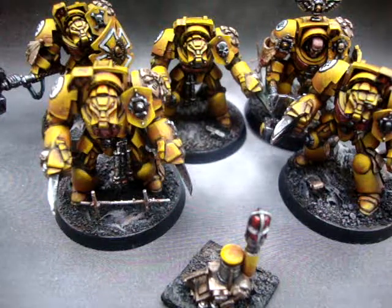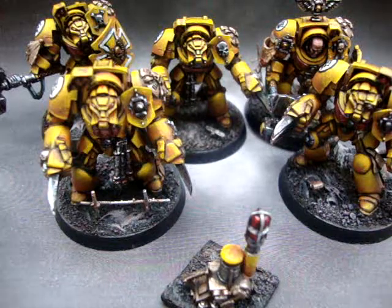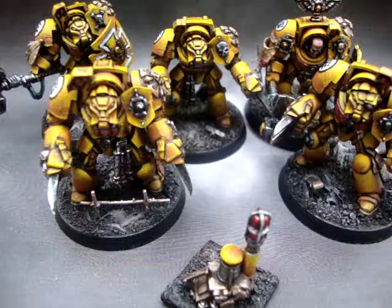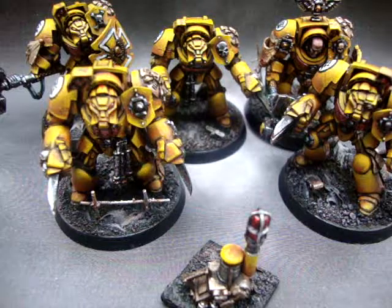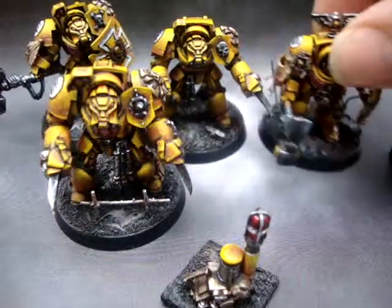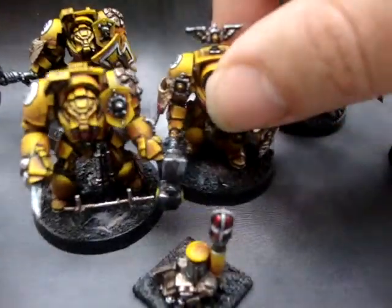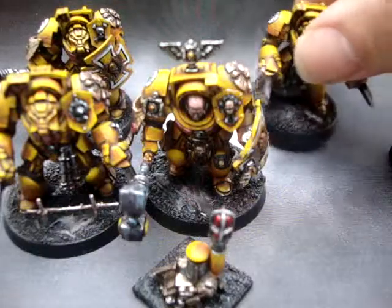Hi, this is Tony from Nemesis Miniatures, and here's the finished Terminator squad. These are Imperial Fists. I don't know if you've seen the other two videos that I did — the first one with the commander and the second one just showing the paints that I used. Anyway, here's the finished squad.